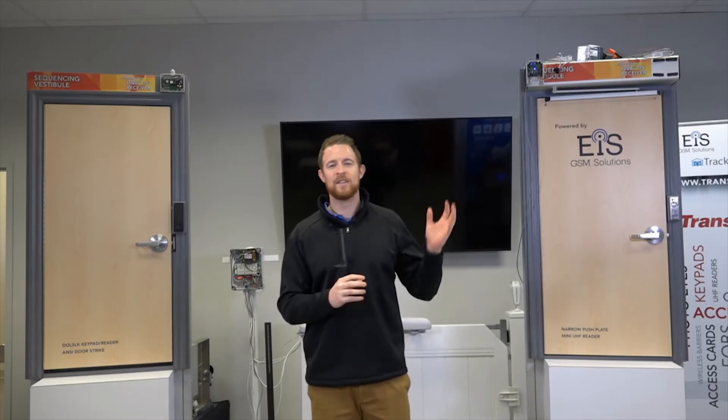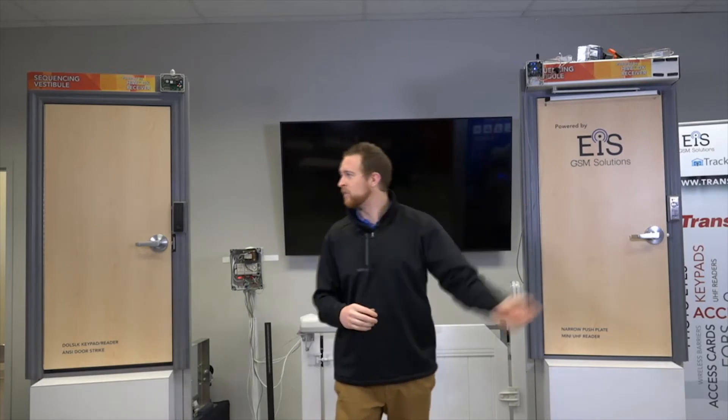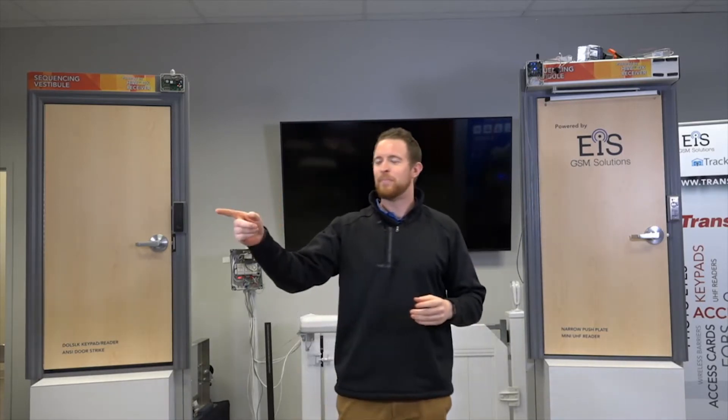We're excited about it because, like most of the products that we show you on these webinars, this is a product that fits in a niche that we think you guys can utilize. You'll be able to go to jobs where they need specific things of this nature and say, I definitely have an option for it. What we're showing today is called our digital LR receiver — we also call it the Passability DLR.